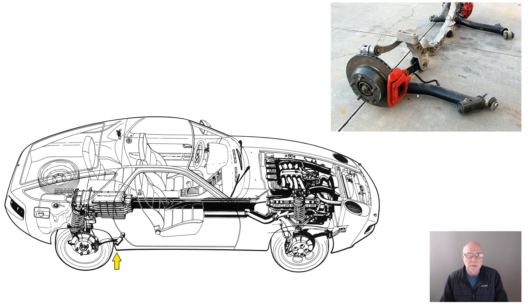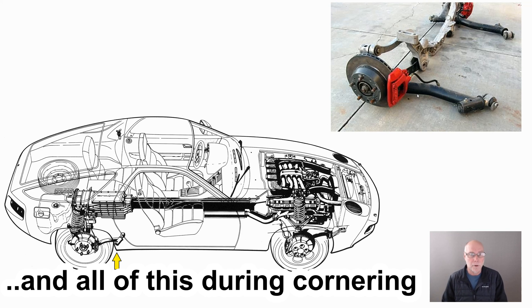Now, these angles can potentially change. And the worst thing is to get toe out under braking because the back of the car will then want to oversteer. Porsche didn't want their car oversteering — they'd had enough of that with the 911. So what they did is they designed this very tricky little link at the back that actually caused toe in to occur under braking.